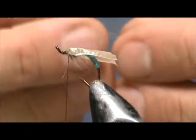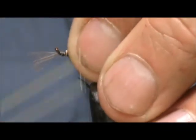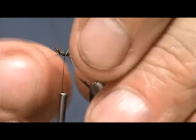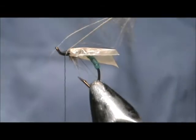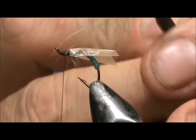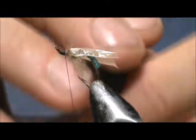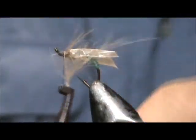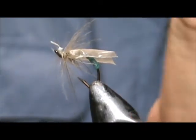I'm going to take a CDC feather and tie this in from the tip. Secure everything in the front and remove the excess CDC from the front. This is what's going to float the fly in the surface film. We're going to wrap that just like you do on all of the flimps — stroke the feathers towards the back as you wrap.